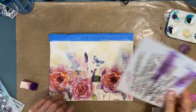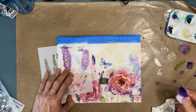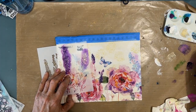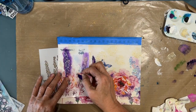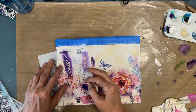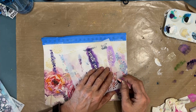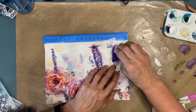I've got this stencil, also from the Crafter's Workshop, called Lavender. And I'm going to add a few stalks of lavender to it. There's some in the napkin, and I'm really loving that purple color. So I'm mixing a little bit of dioxazine purple with light blue permanent to get that lavender color. Then I'm going to wet it a little bit and add some later on so it looks more like the watercolor painting in the napkin.